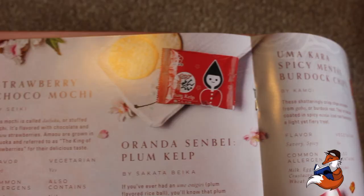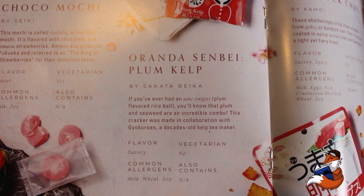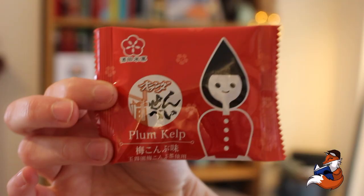So you get a lot of desserts but you also get a lot of savoury snacks. This next one is the Oranda Senbei Plum Kelp, from Yamagata, northern Japan. This is by Sakata Bakery. If you've ever had an ume onigiri plum flavoured rice ball, you'll know that plum and seaweed are an incredible combo. This cracker was made in collaboration with Gukurion, a decades old kelp tea maker. It is savoury, contains milk, wheat and soy, not vegetarian.